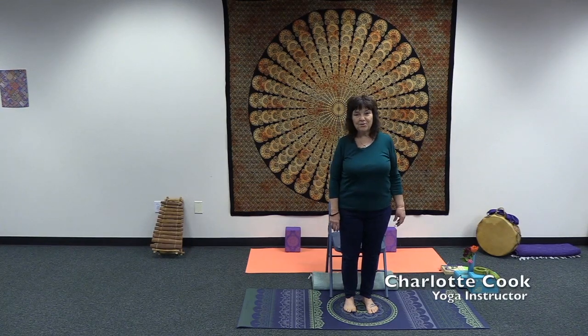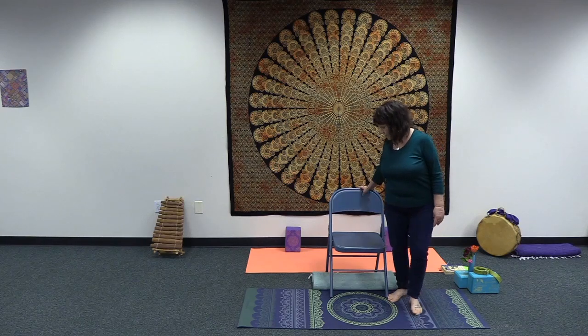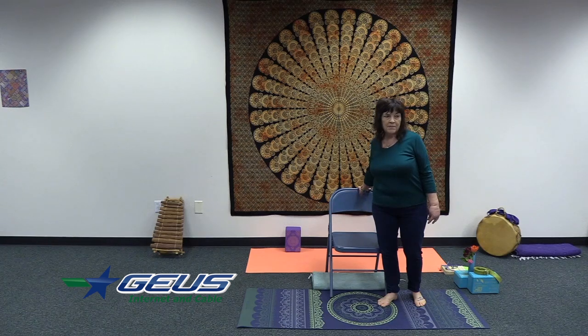I'm Charlotte Cook with G.S.U.R. Yoga. Thank you for joining me today. We're going to be doing chair yoga today, so go ahead and get your chair. You can use a folding chair or a dining room chair, preferably with no arms on it.